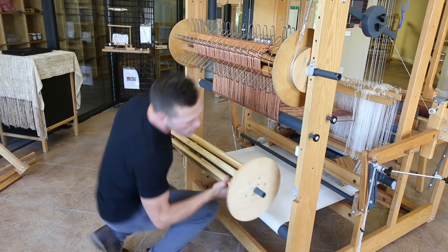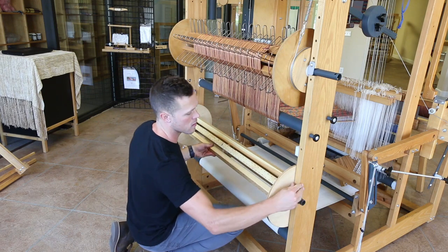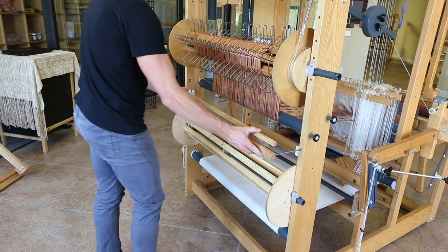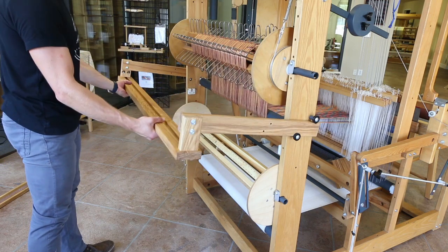The A-Series packs a punch in terms of warp capacity and can hold up to three warp beams at once with hundreds of yards of warp. Built-in mounts facilitate a rattle for warping plain beams, as well as a track and mount system that holds a tension box for warping sectional beams.